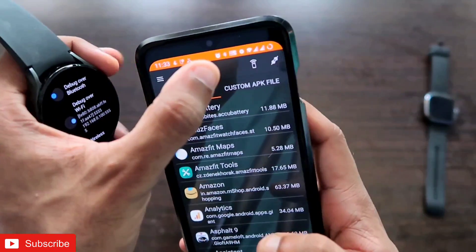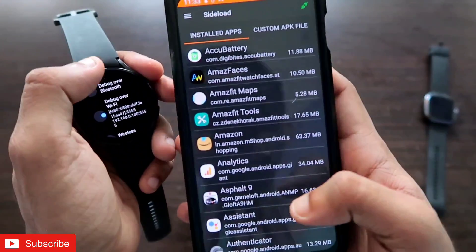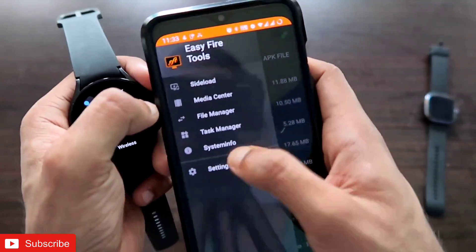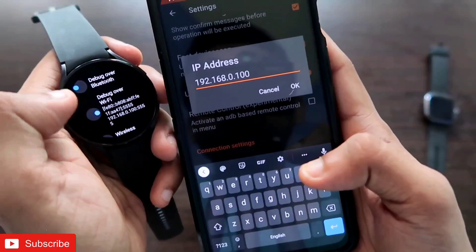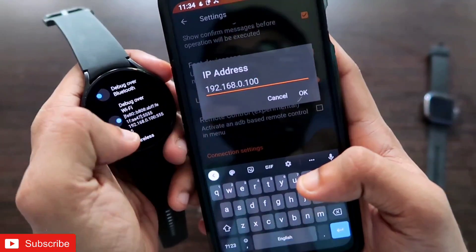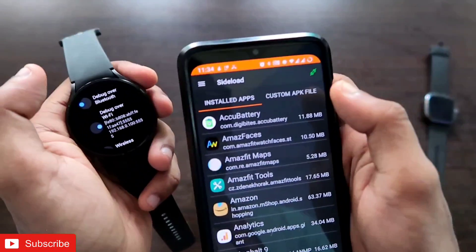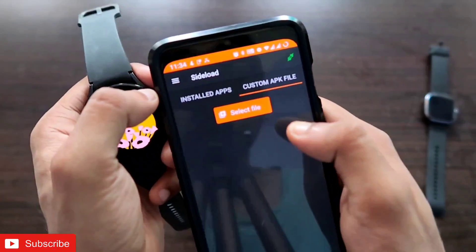Go back into Easy Fire Tools and click on the icon at the top right corner to connect. If connecting for the first time, go to settings and enter the IP address shown in the Debug over Wi-Fi option, excluding the last four digits. Once you enter the same IP address and click the connection icon, the app will connect to your watch and you are ready to install the WhatsApp APK.